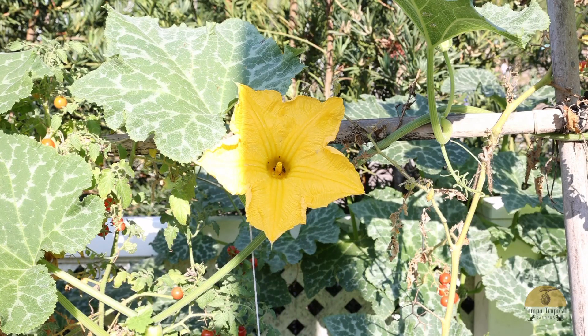Did you know that Seminole pumpkin flowers are edible? You can eat them fresh or add them to salads or dishes. Just look up the recipes.